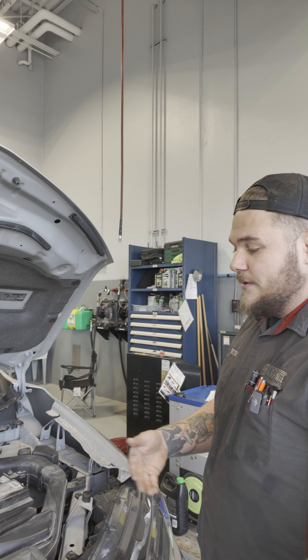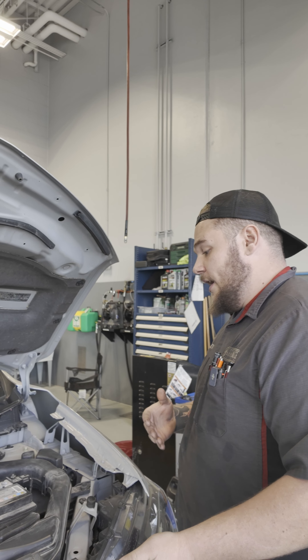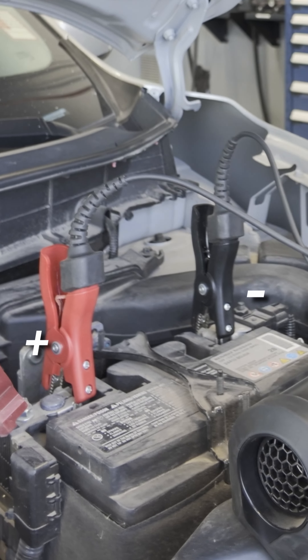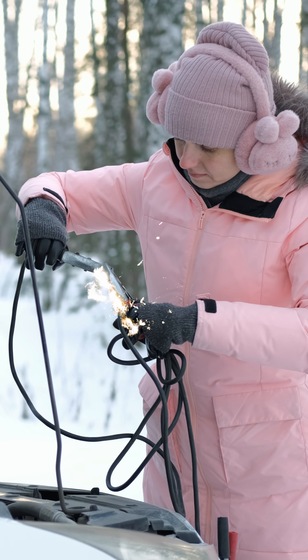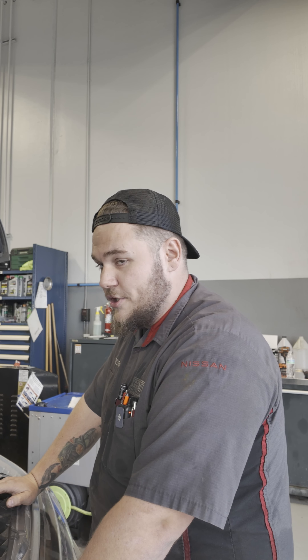If you have someone or if you can flag down a stranger, you go in and jumpstart the battery. Always hook up the positive to the positive and the negative to the ground, and don't ever cross them — that could pop fuses. Signs that you have a bad battery also could be dimming of lights, harder starting, and no crank.